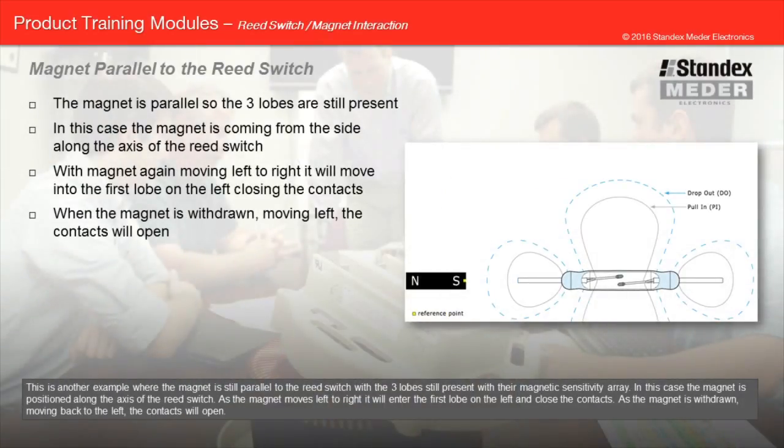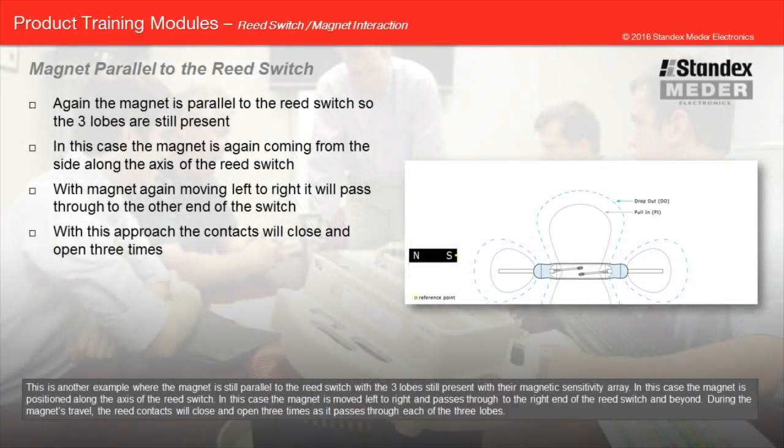In another example, the magnet is still parallel to the reed switch with the three lobes still present. In this case, the magnet is positioned along the axis of the reed switch. As the magnet moves left to right, it will enter the first lobe on the left and close the contacts. As the magnet is withdrawn moving back to the left, the contacts will open. In a further example, with the magnet moved left to right and passing through to the right end of the reed switch and beyond, the reed contacts will close and open three times as it passes through each of the three lobes.